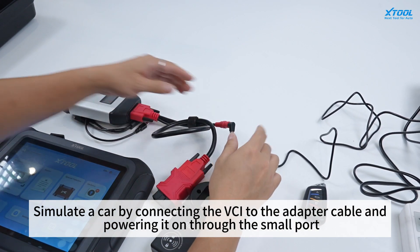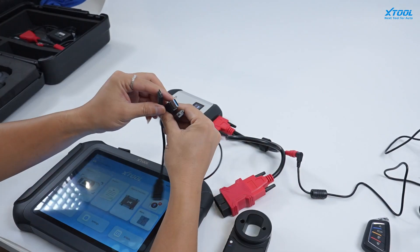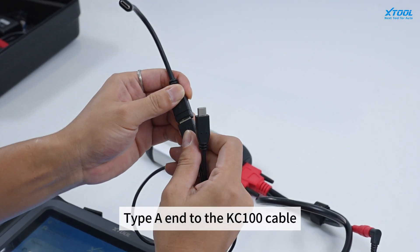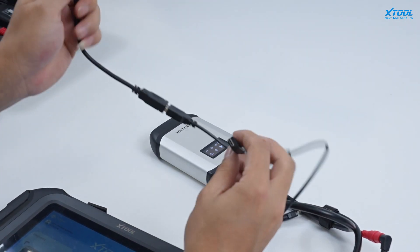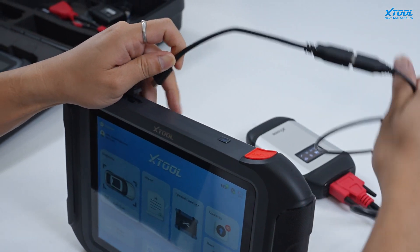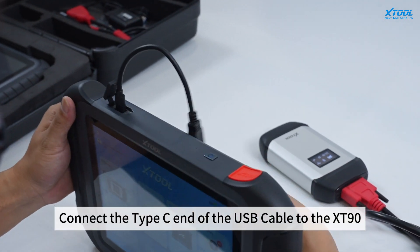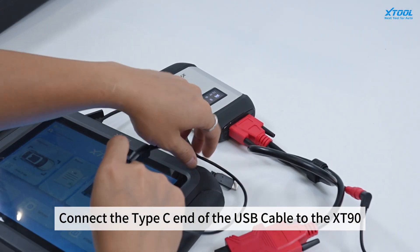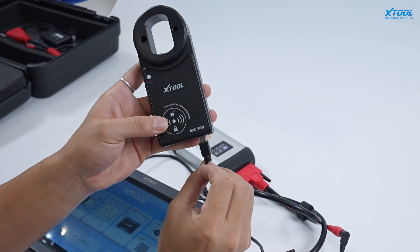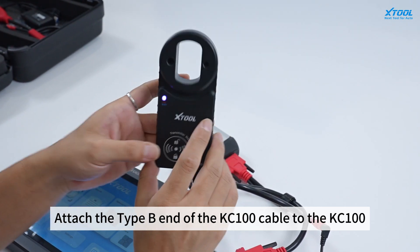Simulate a car by connecting the VCI to the adapter cable and power it on through the small port. Connect the Type A end to the KC100 cable, the Type C end of the USB cable to the XD90, and attach the Type B end of the KC100 cable to the KC100.